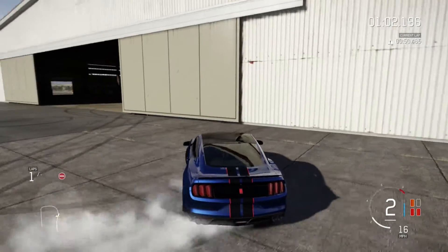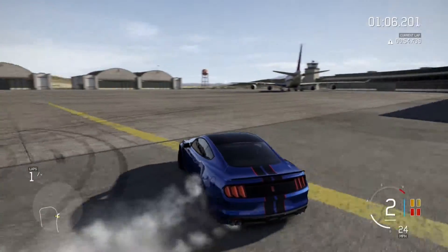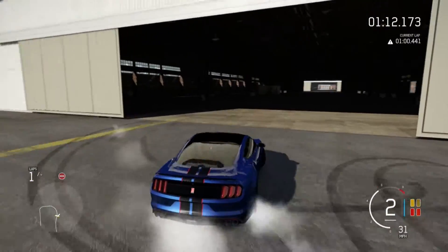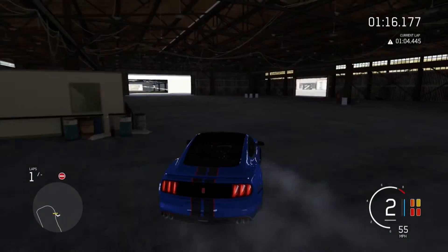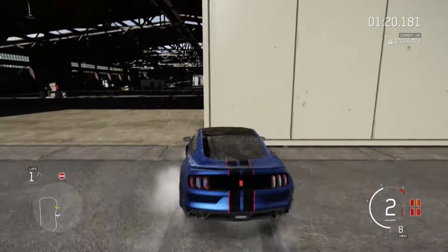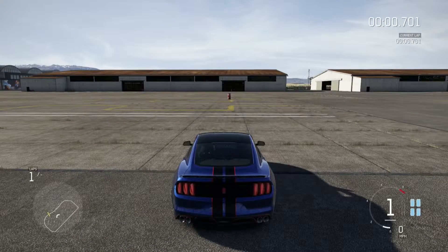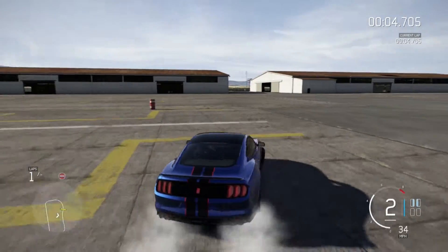Honestly, guys, if I was you, when this game comes out, if you don't have the Ultimate Edition — which y'all should have got — because it's the 10th right now and I'm getting to play the full game, which is really cool. And it comes with the car pass and the VIP thing. If you guys can't afford it, I understand. It was kind of a dip for me too to go put 100 bucks into a new game.